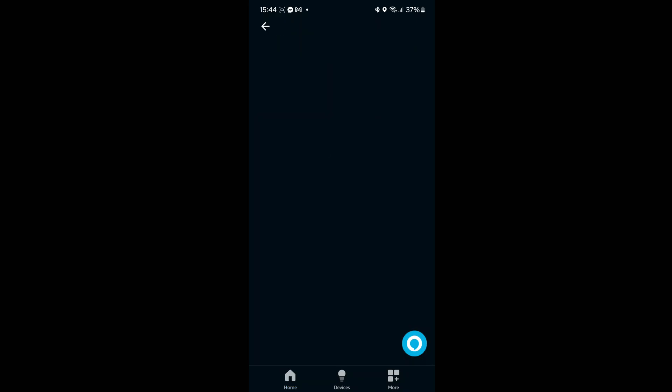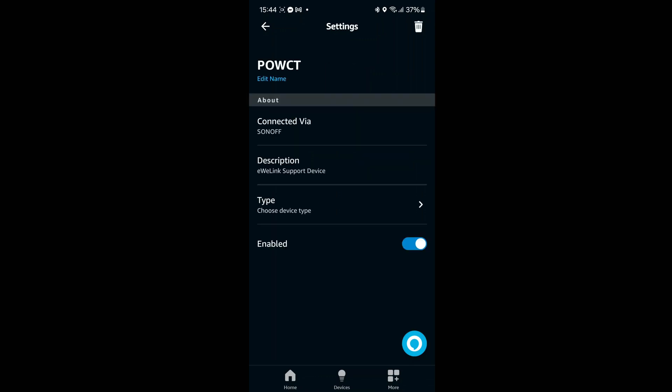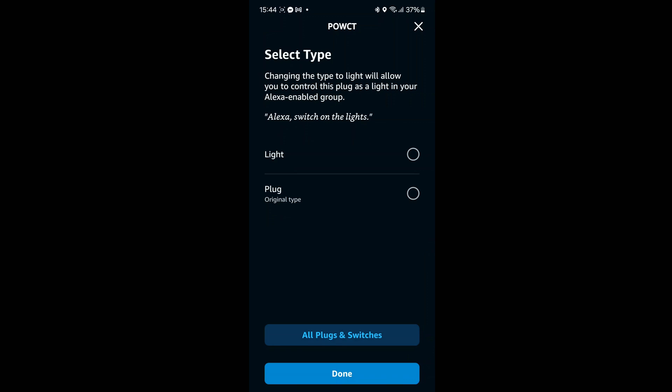Now in the Alexa app, you can see the POWCT is connected. Tapping on it, you can create a routine, turn the power on or off, talk to the Echo Dot to control it by voice, choose device types, and edit the name as well.